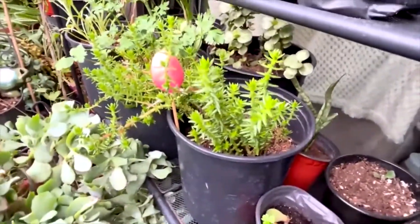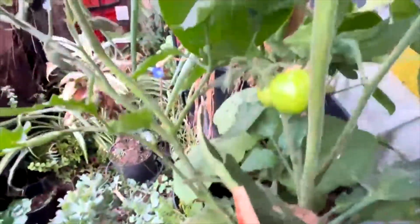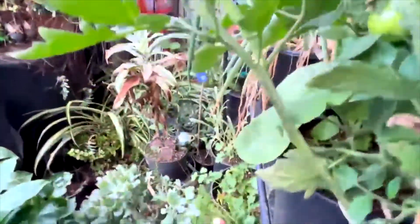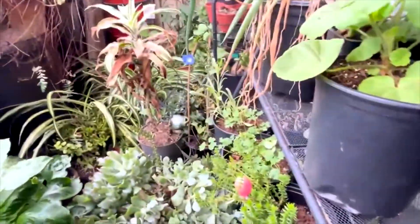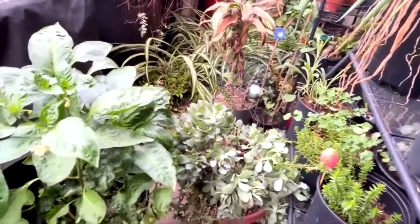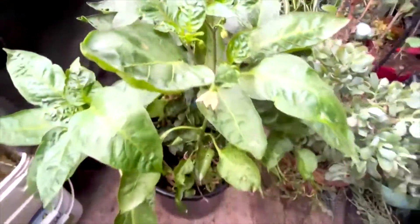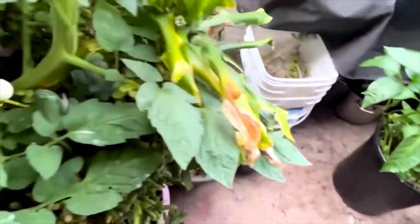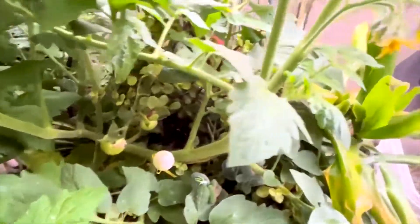I forgot the name of that plant — I'm still thinking it's cilantro. There are tomatoes on this plant. Oh, it's getting so big, I'm gonna have to stake it. There's a whole bunch of peppers on this plant but the bees are scarce. More tomatoes on this big old plant behind me.